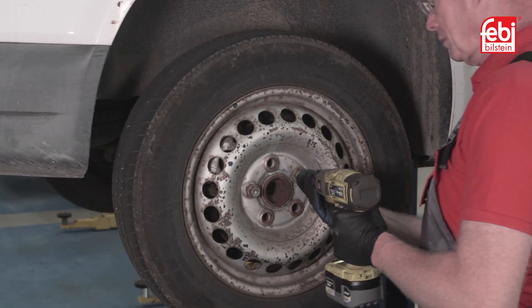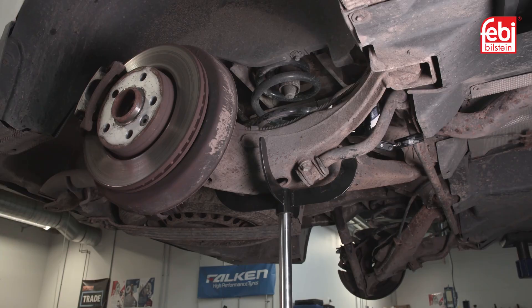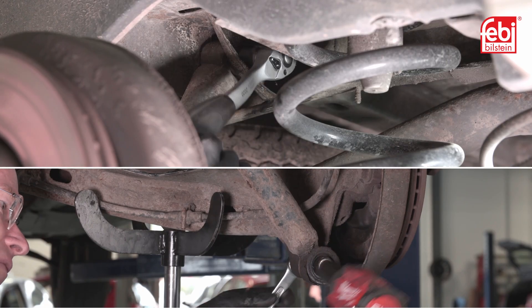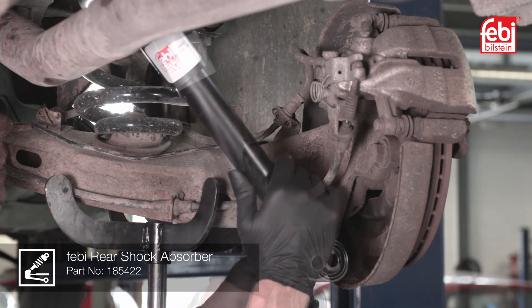Moving to the rear of the vehicle, raise the vehicle, remove the wheels and support the rear axle. Remove the upper and lower retaining bolts for the rear shock absorbers and remove the old units. Install the new shock absorbers, then refit the retaining bolts and tighten to 80 newton meters.